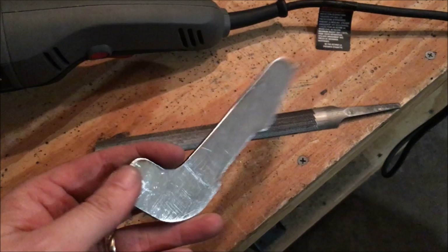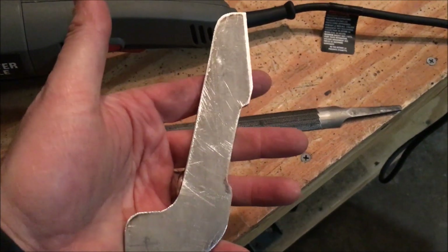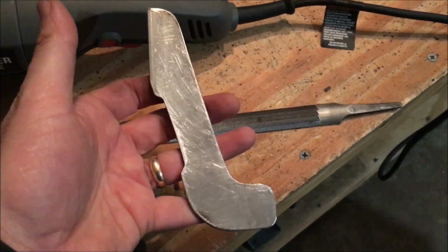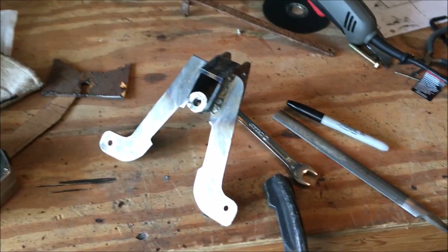Look at that — I am really stoked with that. That's going to be the other side of my steering bracket. All I have to do is get it welded on. Here's the new bracket — pretty excited about it. The other steering arm is now on there.